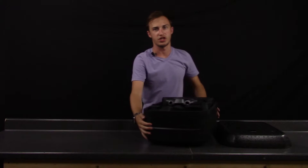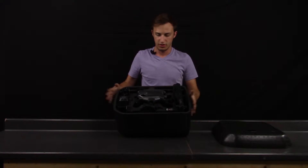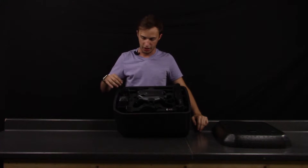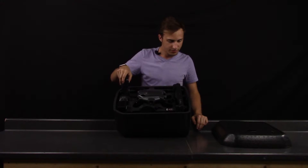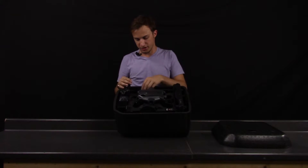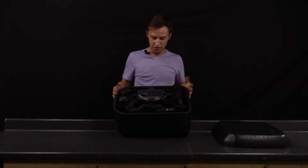So this is what you're going to see straight out of the box. You'll have the Typhoon itself, a battery, a charger, a power inverter, the Yuneec wand, the huge controller, and some other miscellaneous stuff like the propellers and so on.